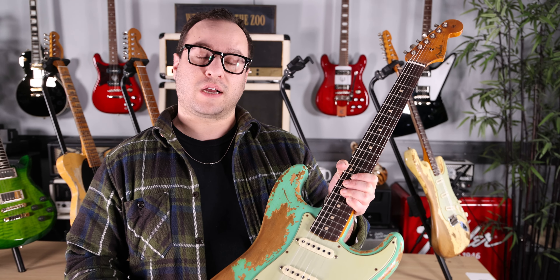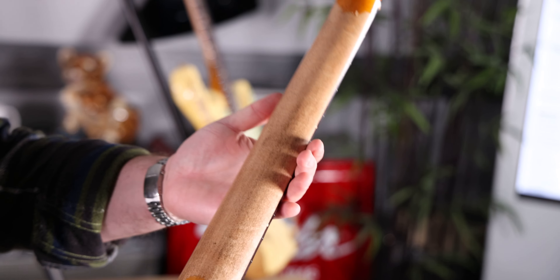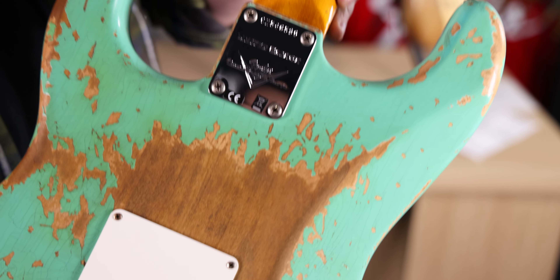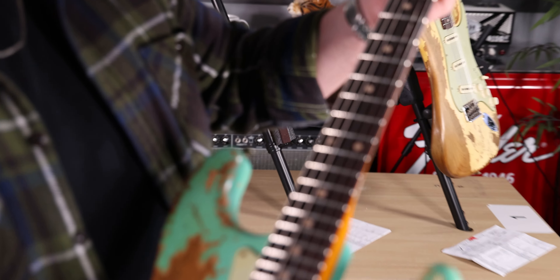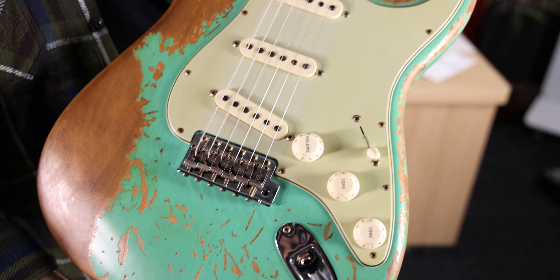Next up, also a Dual Mag Strat, but in aged seafoam green. Same specs as the other one — a lightly flamed neck, you can kind of see it as you go between the light. Nice aging, I like the tint keeping the maple nice and vintage looking. Nice and dark rosewood fretboard, still with the vintage clay dots. I like that you can still see a lot of the paint, and of course a 3-ply mint green guard.